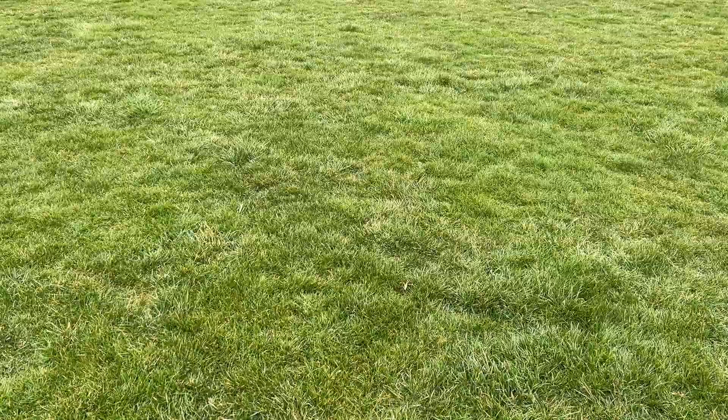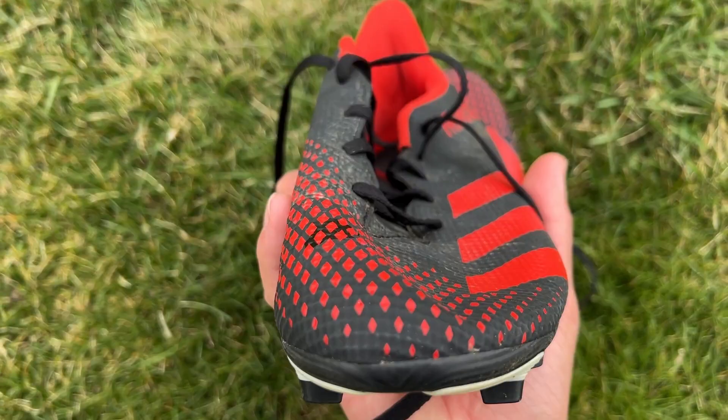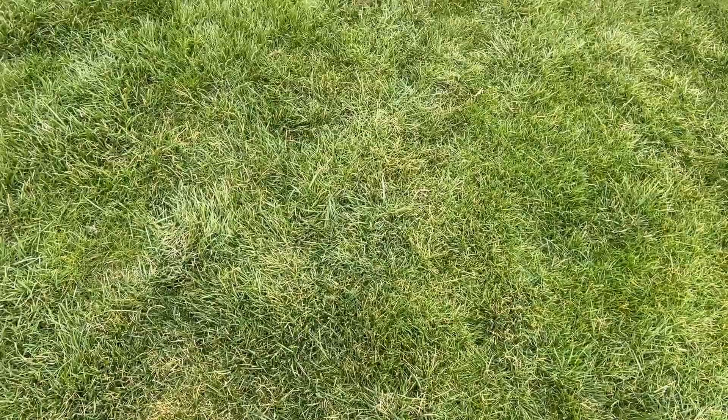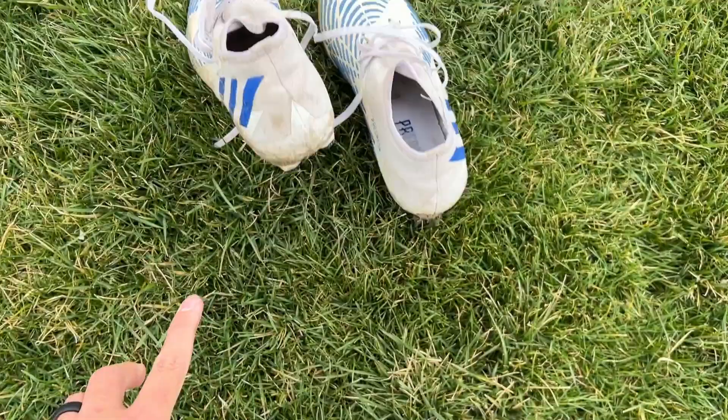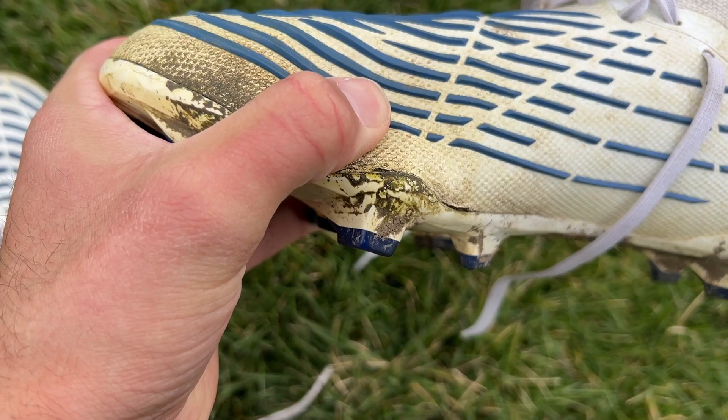Let me show you the previous cleats I've had compared to the ones I have on right now. First off, we've got these — you guys have seen my previous videos — these are Predators from like 2010, a little on the cheaper end, I think these are 30 bucks. Then we have the Predator Edge, which are on the pricier side at $150, and they have grip all around. I wasn't too big a fan of that because of how stiff it made my foot, and they also ripped in under a year — right there, you see that?